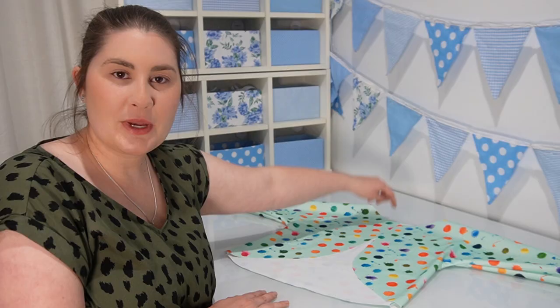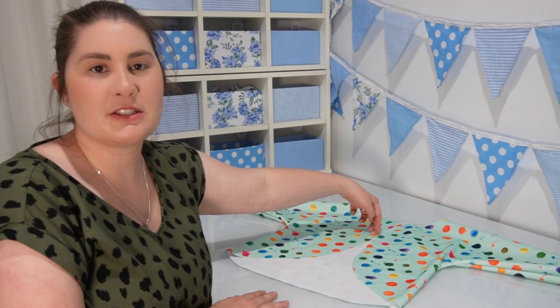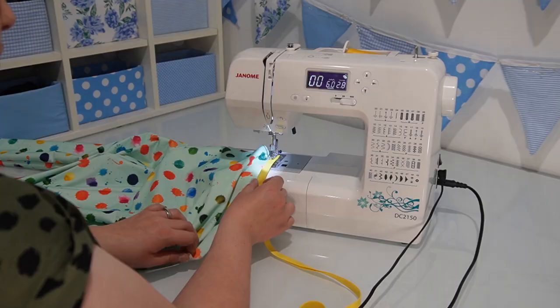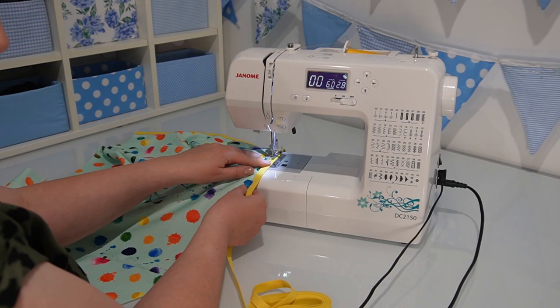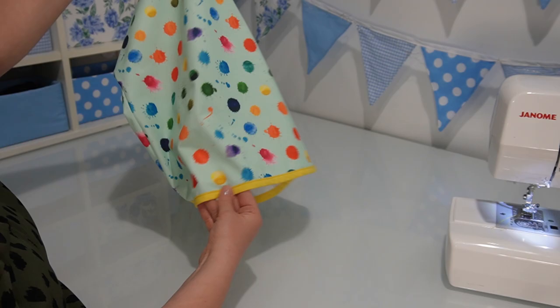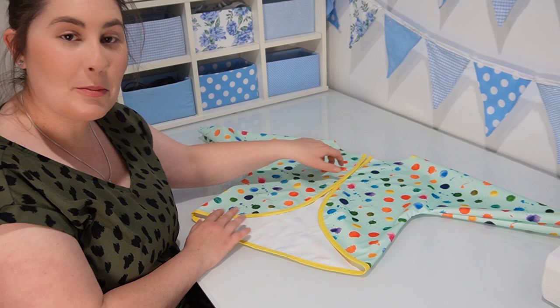We're going to start sewing our bias tape here on the back of the art smock, starting at the top near the neck, going down one back side, along the bottom of the front, and up the other side of the back, reaching up to the neck on the other side. I have my bias tape ironed in half so that it's the same on both sides, and I'm going to slide the edge of the art smock into the bias tape so that it encases the raw edge. Change the thread and bobbin to match your bias tape, and sew a straight stitch. You don't need to pin or clip the bias tape first — just sew a little bit and manipulate it to follow the curve as you go.